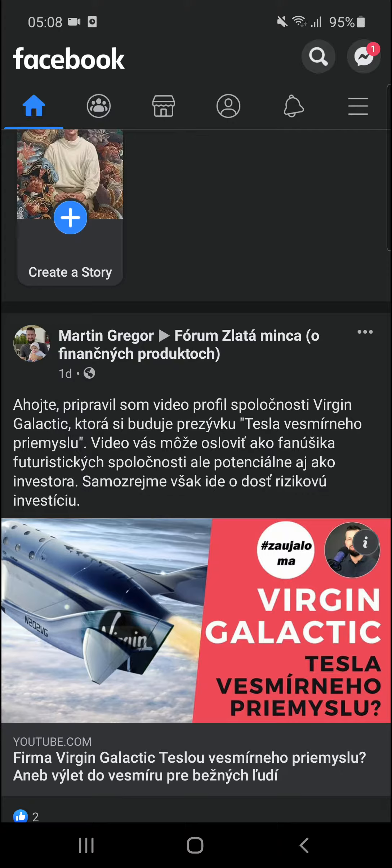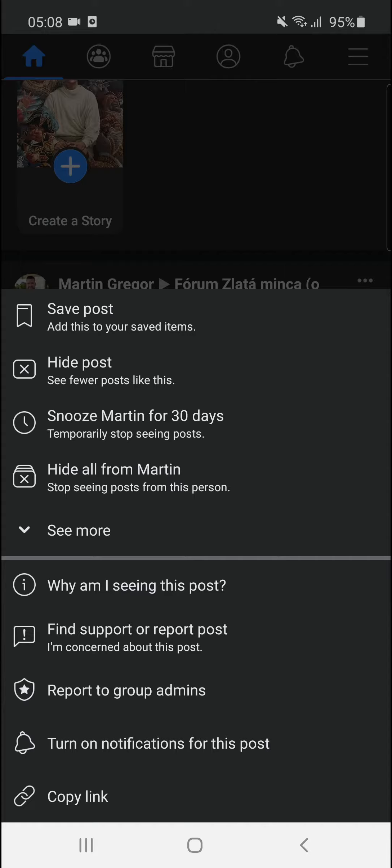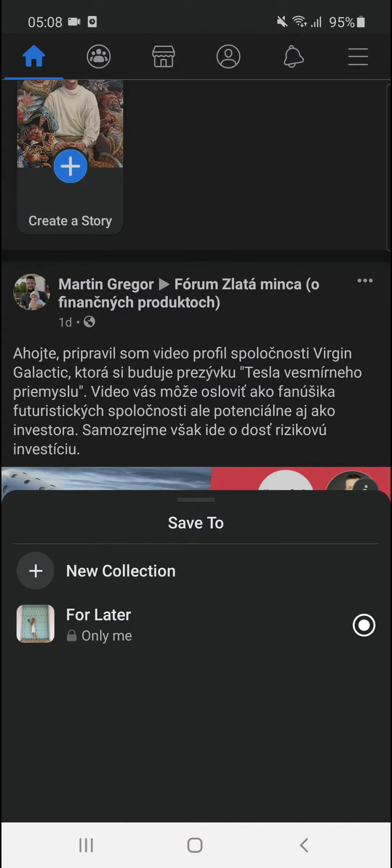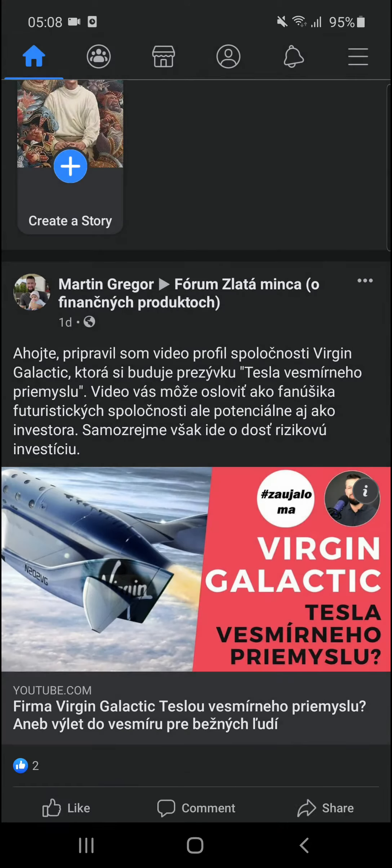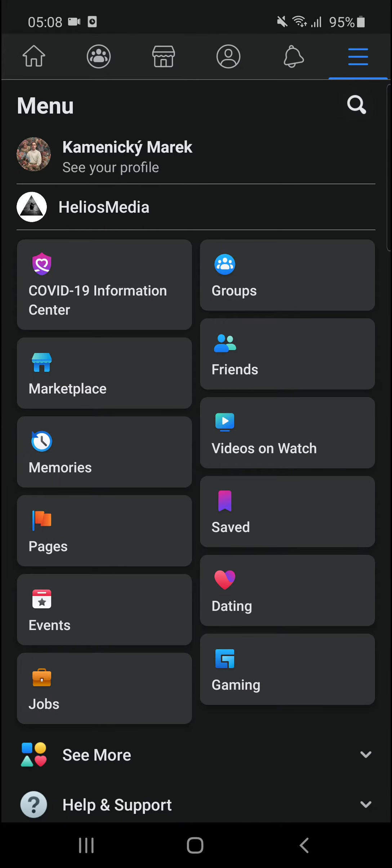The first thing you want to do when you're on Facebook is click on the three dots next to whatever post you've got, and then you're going to see hide post, snooze, and the first option is save post. Click save post, and then go to the top right corner to the menu.